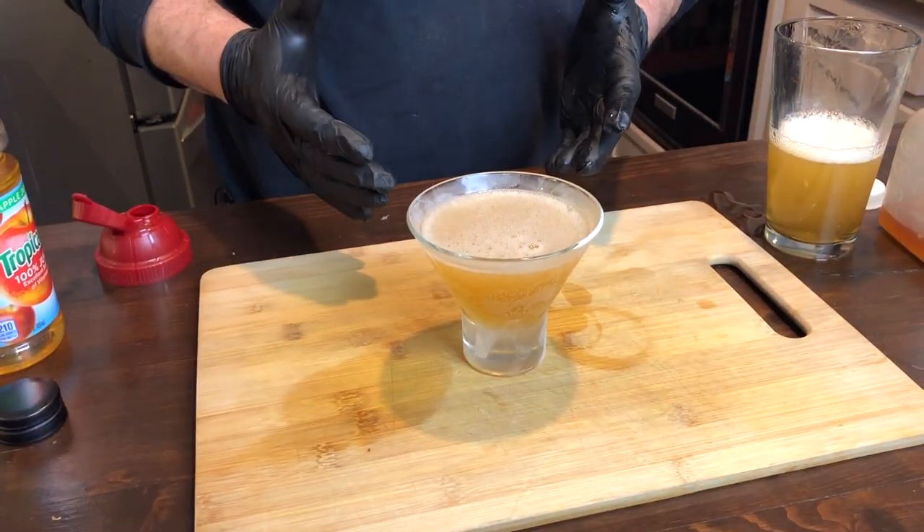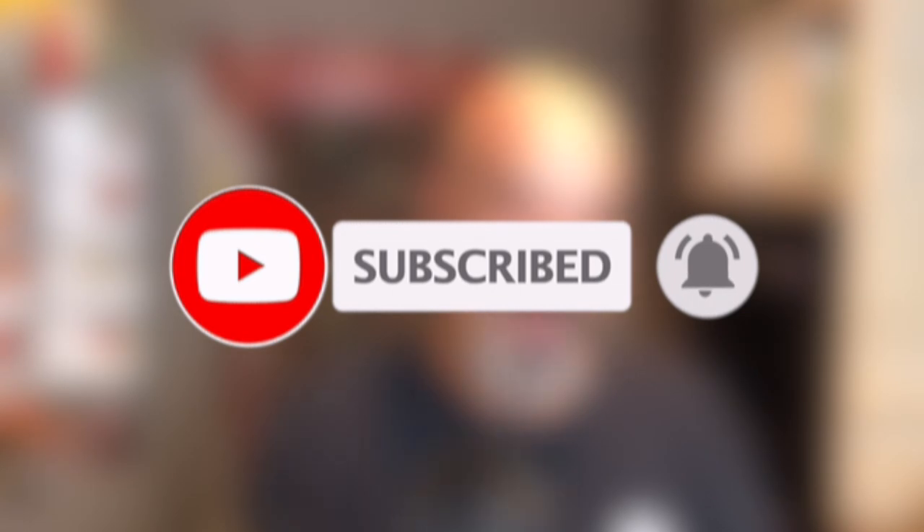Okay guys, here it is — the Juice Box, shaken over ice. You want to call it a martini or whatever. Thank you for sticking around for the Juice Box. If you like this video, drop a like, please subscribe and ring the bell so we can keep in touch. And I'll see you right here soon at the Cafe Bagheri.